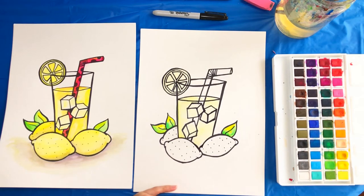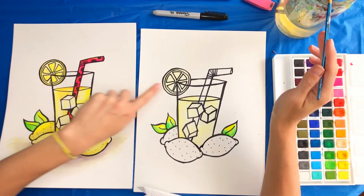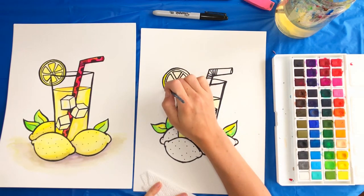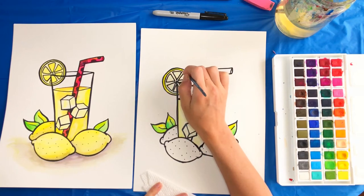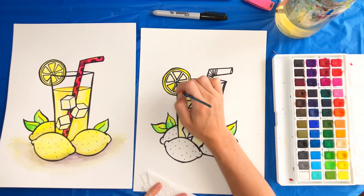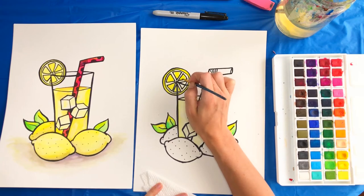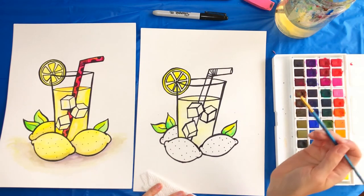The lemon slice is probably dry enough for the next step. You can see it's lighter in the center and we want it darker on the outside. Take another layer of yellow and only apply it to the outer ring and those triangles — not the very center. That gives the lemon slice more definition.